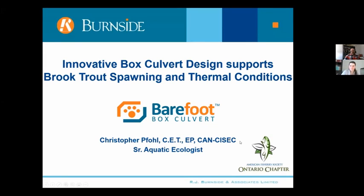I'm honoured to be part of the AGM this year for the American Fisheries Society Ontario chapter. Phil Bird reached out to me after seeing a Lunch and Learn on the Barefoot Box Culvert and said you need to present at AFS. So we made things happen and I'm very fortunate to be here. My name is Christopher Full. I'm a Senior Aquatic Ecologist with RJ Bernstein and Associates. I've been in the consulting world for probably over 20 years — 23 now — a graduate of Sir Sanford Fleming College in Lindsay, Ontario. I've had the opportunity to work across Canada and internationally on fisheries related projects.